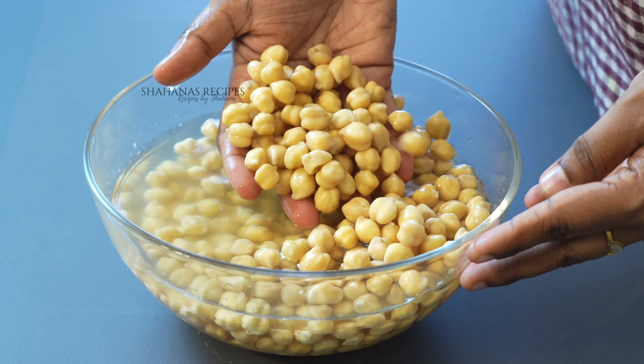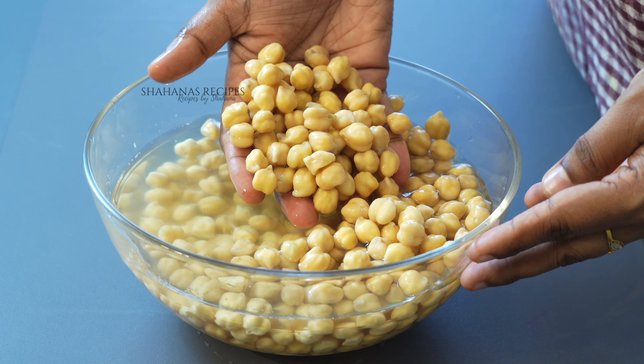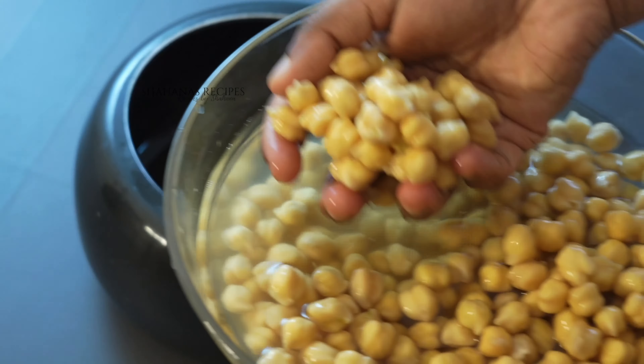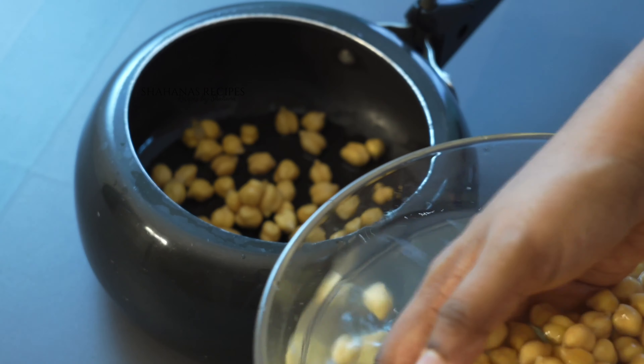Cook until the onion is cooked in the oven. The onion is seasoned.